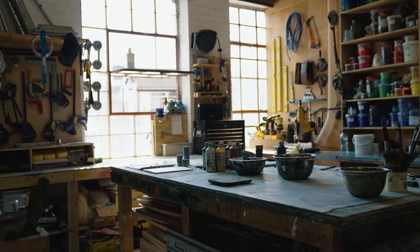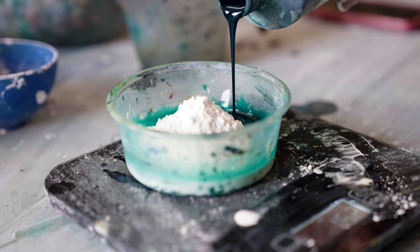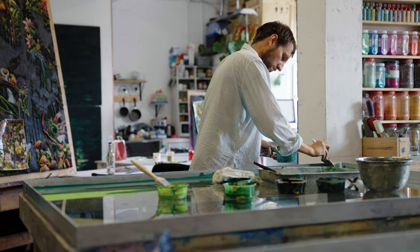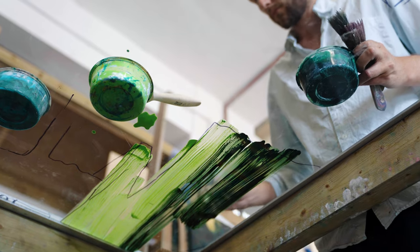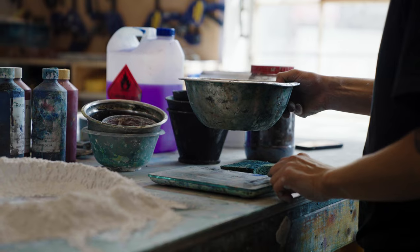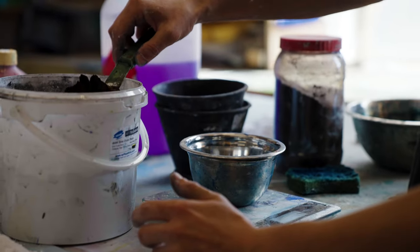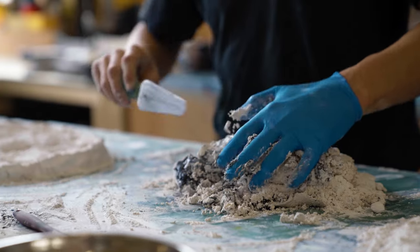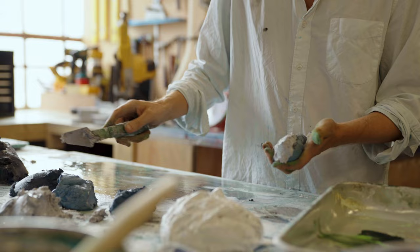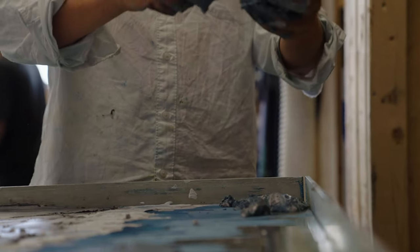The medium that I'm making these tablets from is better termed scagliola. It was a Roman invention — plaster with glue and pigment. The term scagliola refers to the technique itself, and it was often used in churches or by the aristocracy to make floors.